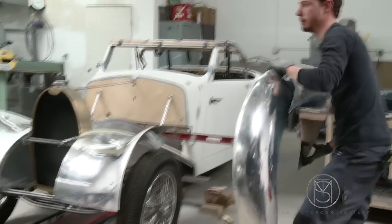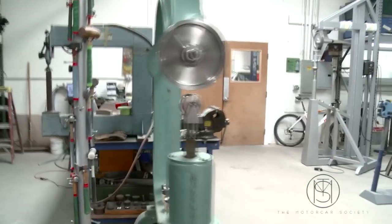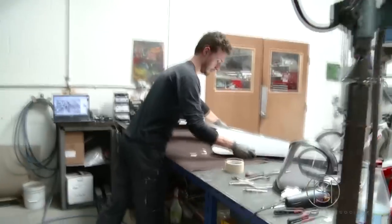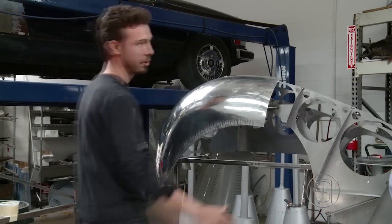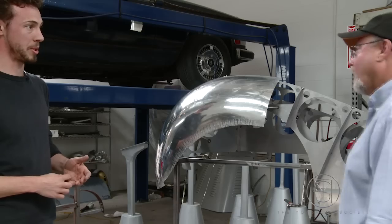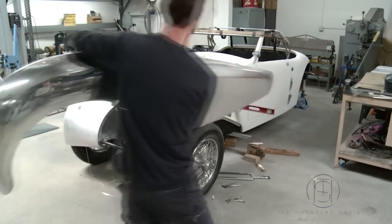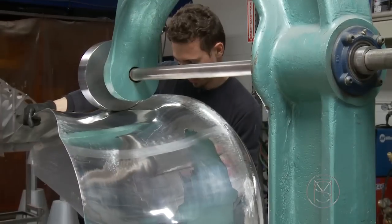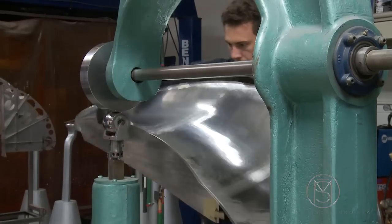But my goal was actually to shape the entire outside of the fender in two pieces — the entire fender, but just this side. Why two pieces? Because I would save one seam, and seam equals deformations. And deformations equal shaping time, planishing, fixing — everything.